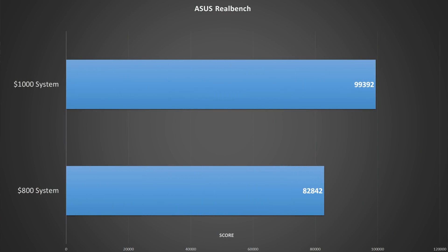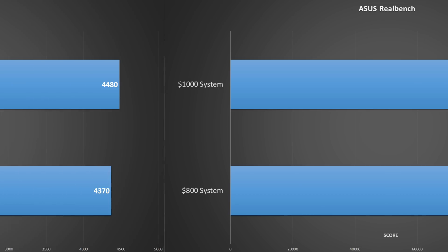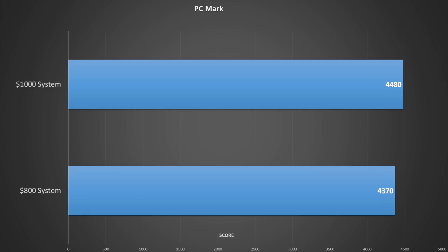We got the build done yesterday and the testing done today. What I want to do right now is go over the results and see how it compares to our previous $1,000 best PC build. The RealBench score definitely suffers compared to the more expensive system, and this is a direct result of having four physical cores on the i5 versus two physical cores with hyper-threading on the i3. RealBench scores are derived from workloads that mimic photo and video editing, which inherently favors the i5. Moving on to PCMark, the two scores are much closer. The i3 system puts up a very respectable result, although it still falls short of the more expensive system.